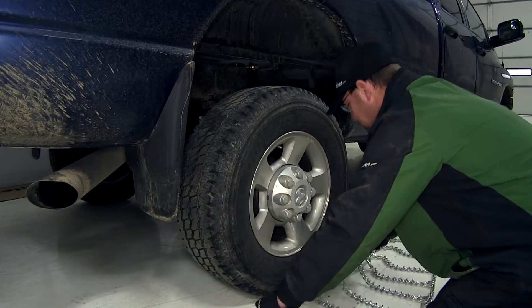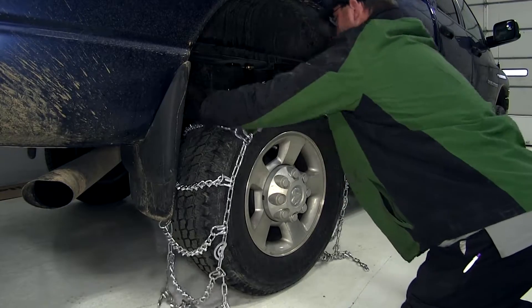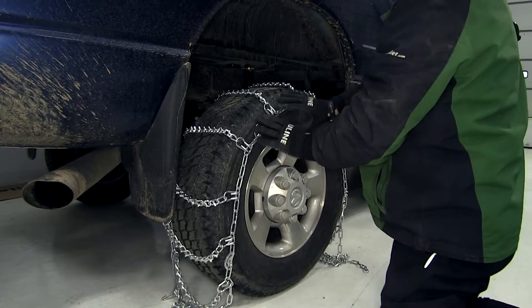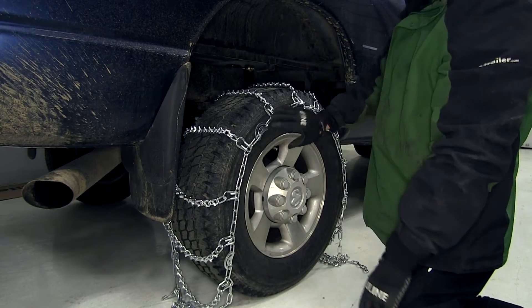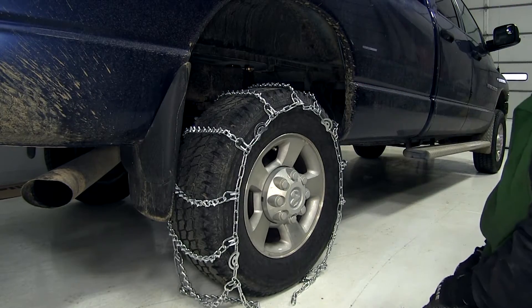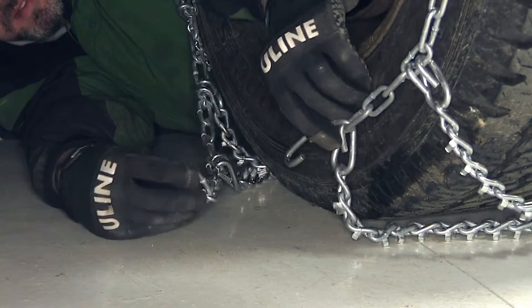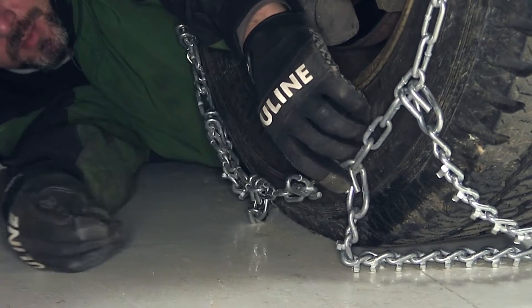We're now ready to go ahead and install our tire chain. We'll grab the inside chain and lay it up on over the tire. As we lay it over the tire, we want to keep the inside chain and outside chain even along the side wall. Then we'll bring the bottom of the chain down and around the tire. Now we'll move to the inside of the tire where we'll take the open links and put them through the simple hook.